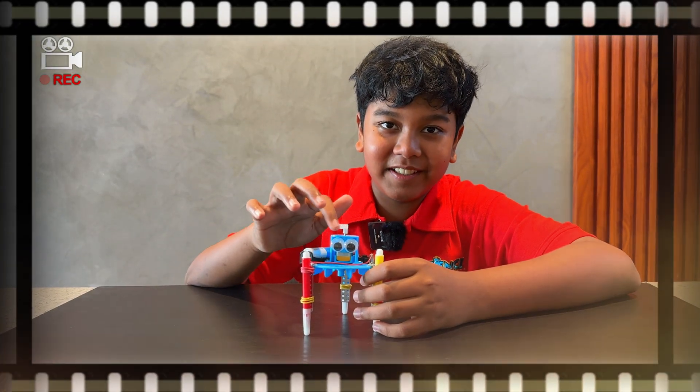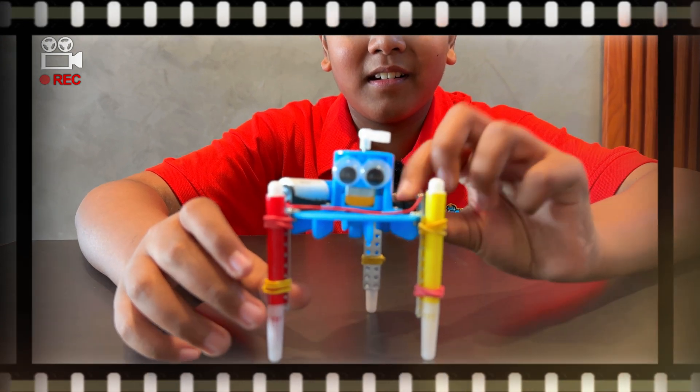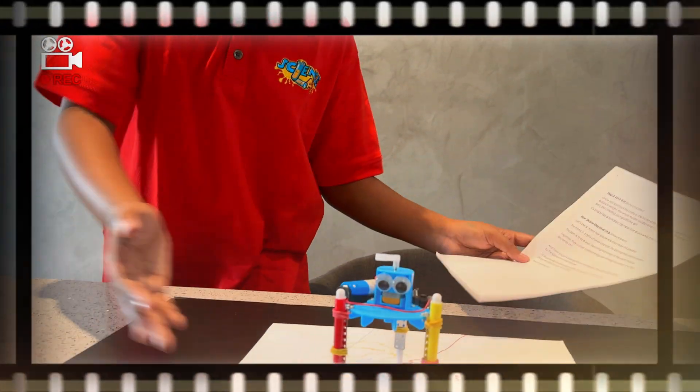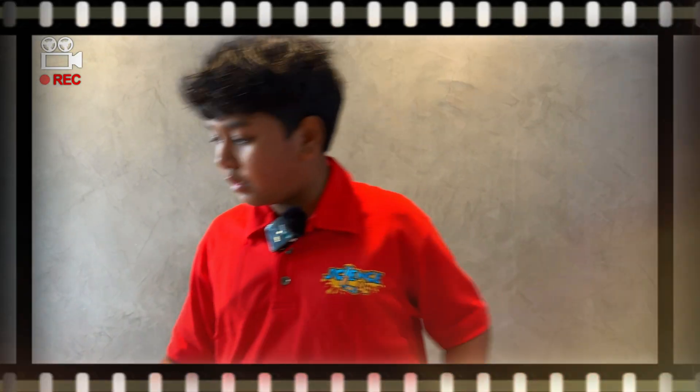This is my little graffiti robot, and his name is Jim. Say hi, Jim. The spinning axle causes motion, and the pens act as a lever, transferring that motion onto the paper surface. And together, they convert rotational energy into vibrating movement. And that becomes art.